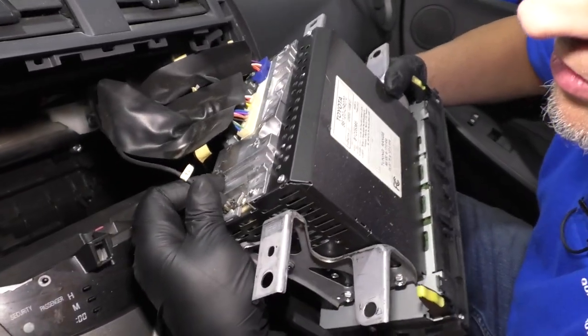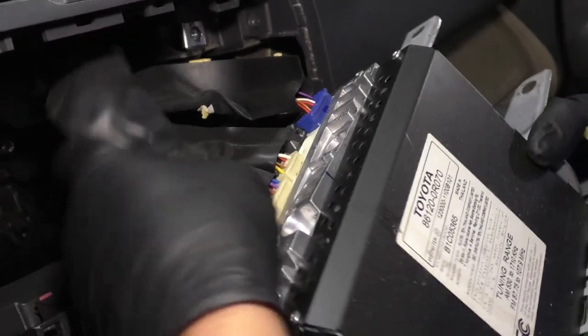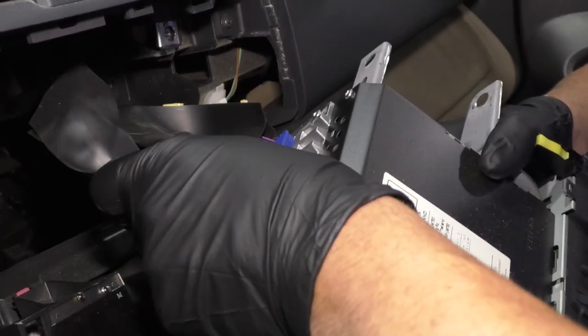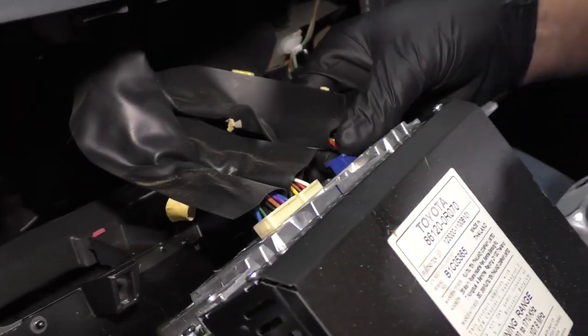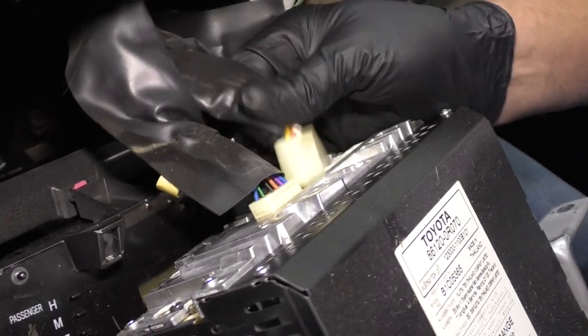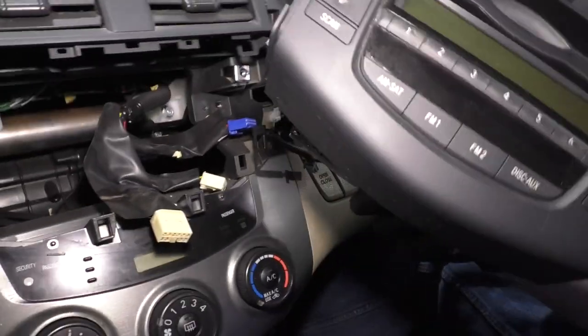From the backside, disconnect the antenna. Then for these other connectors, there's a button on the bottom side of them — push down on the button and release the connector. It's a little bit tricky to do this with one hand. Slide that one, that one, and this one. All right, there we go. That gives us the radio.